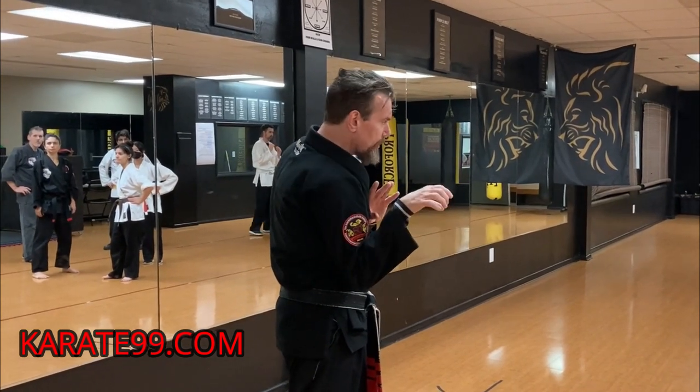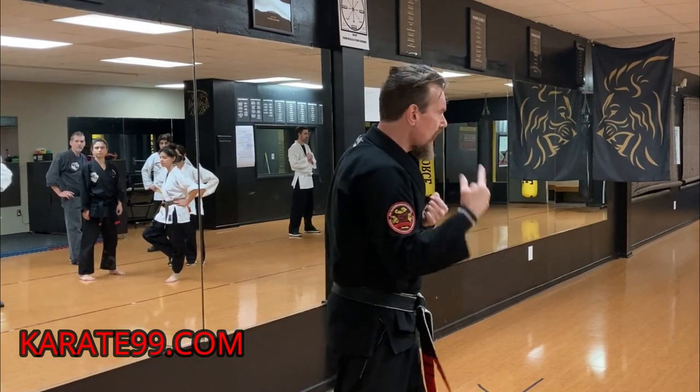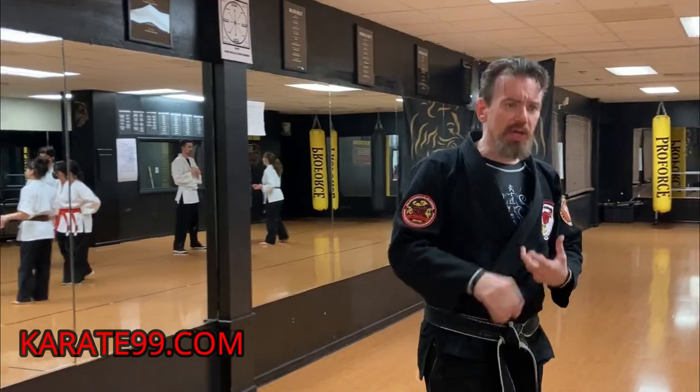Give that a try: make your parry, grab onto the wrist, just bring your elbow to your belt so you have some anchor, and then take this hand and shoot up a side fist toward the head. Fluidity, accuracy.